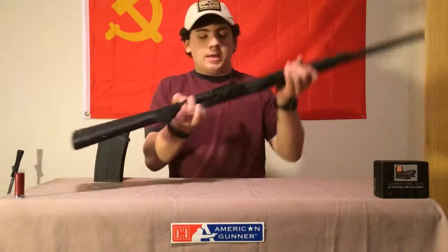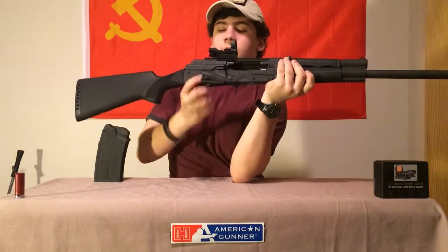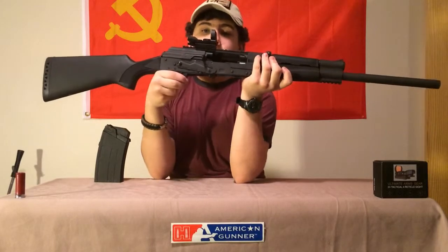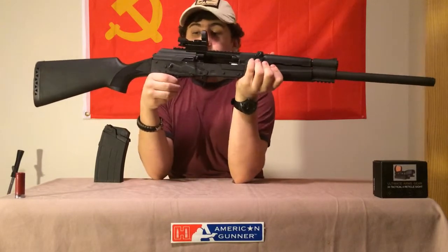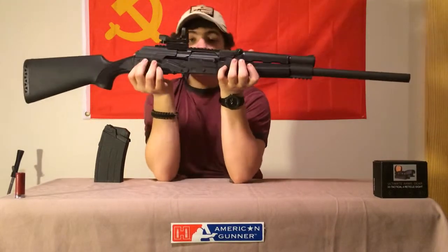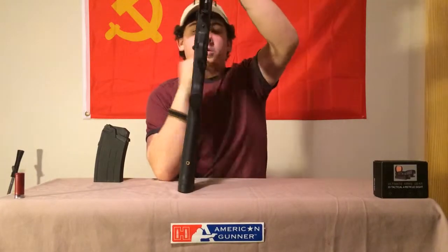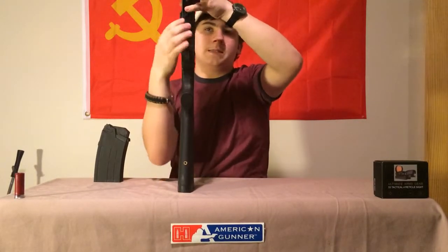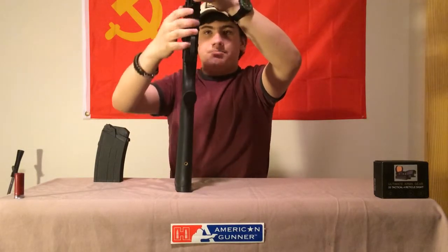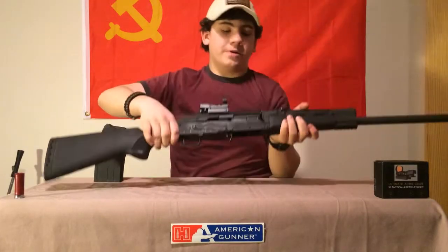The good thing about these guns — right where my fingers are — is your bolt release. I wish AKs had that because it is so convenient, just like that and your bolt is closed. Now down here, right below your magazine release, you see that little circle — that is your bolt hold-open.